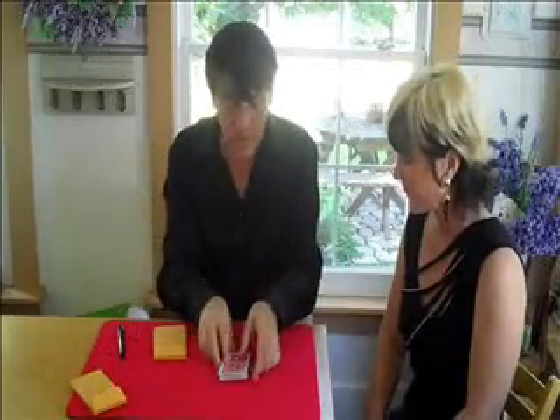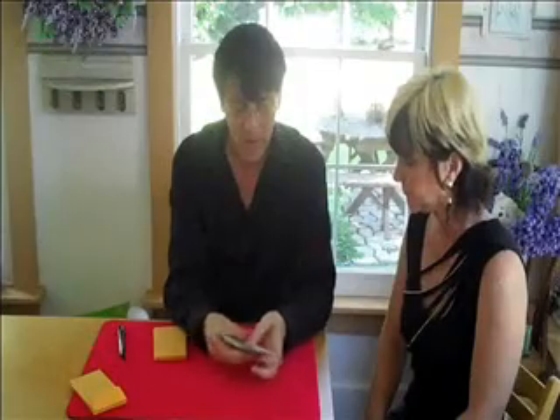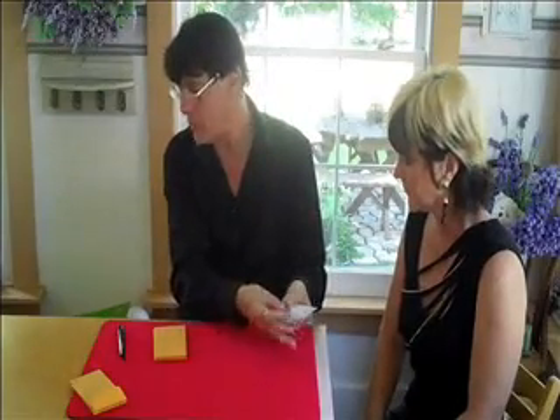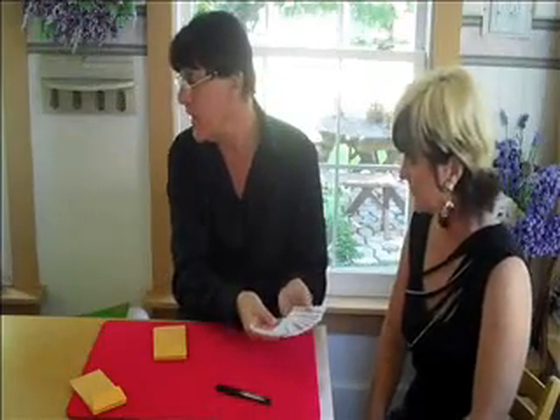For this experiment, we're going to use a deck of cards. Let me show you they're well mixed. What I'm going to do is spread them out. I'm going to have you select a card and sign your name on it. Once you do so, show it to the camera. I won't look.